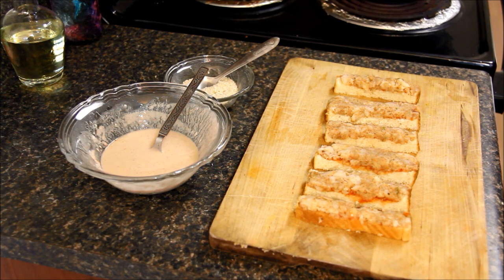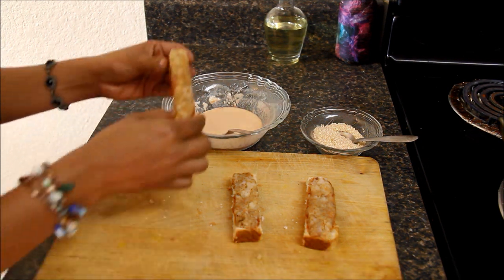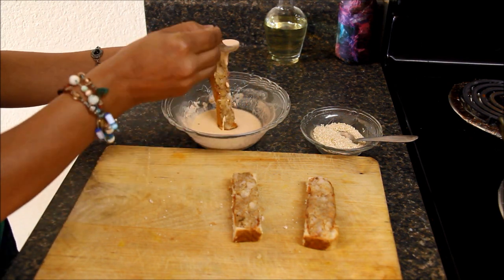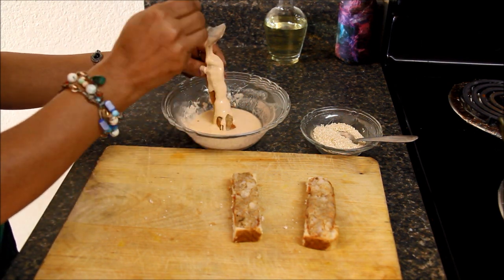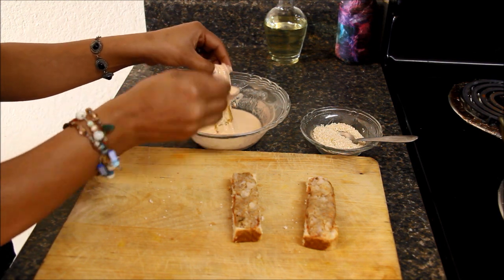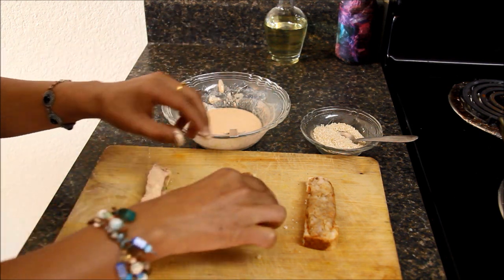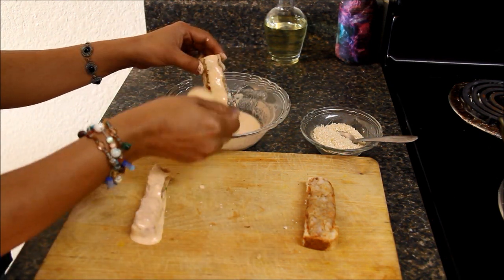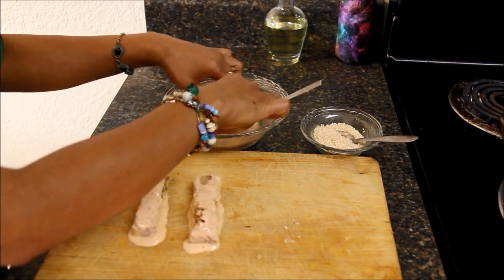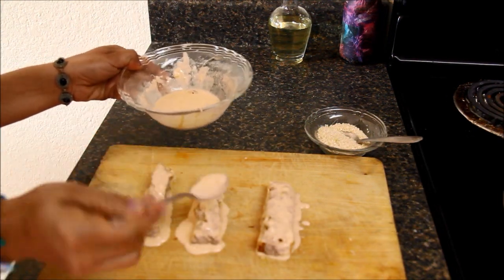Now the breadsticks are ready. I'll coat them in the batter, sprinkle some sesame seeds, and deep fry them. I'll prepare them in batches — three breadsticks in one batch. Take each breadstick in your hand and coat it from all sides with the batter. Keep them on the tray. Make sure the sticks are completely covered in batter.